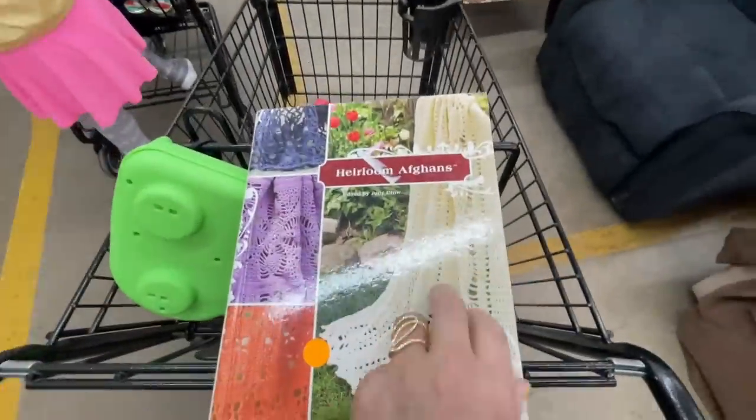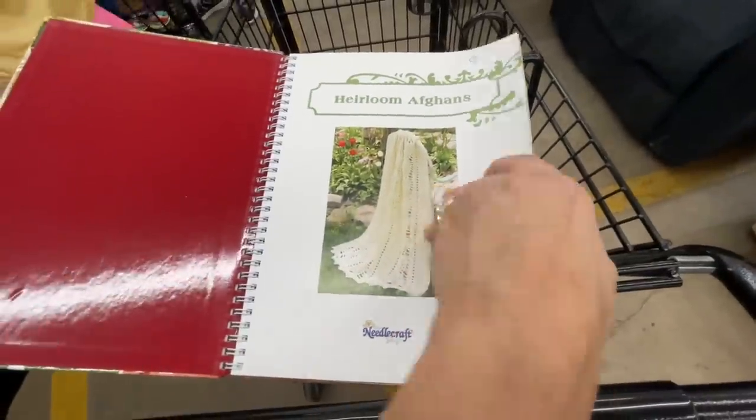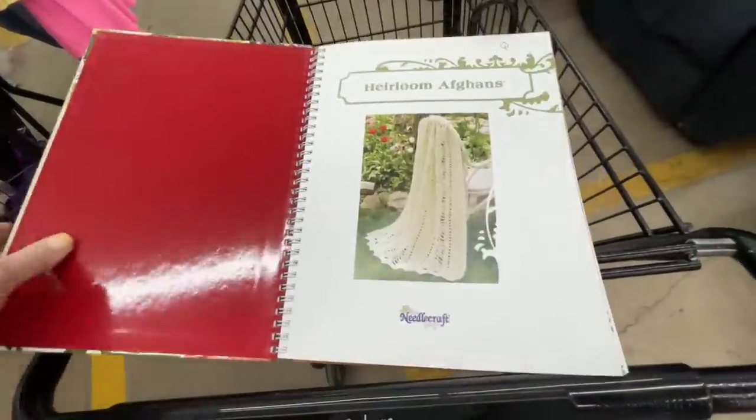I did not forget about my crocheters out there — here is an Heirloom Afghan Book, and oh my word is it jam-packed full of great stuff. This one will go up for 99 cents as well.